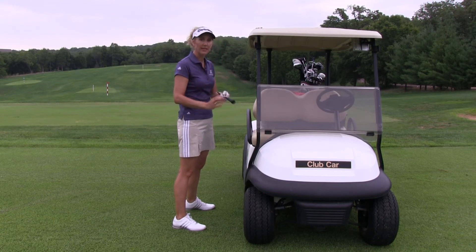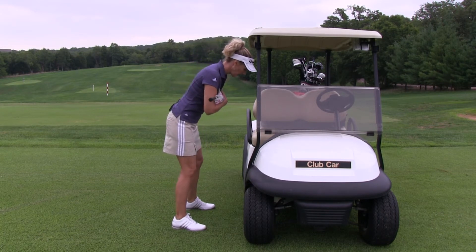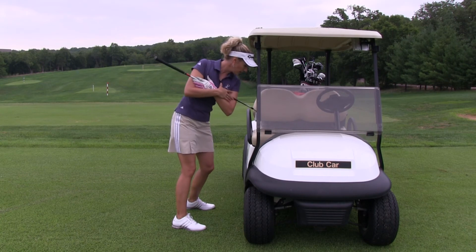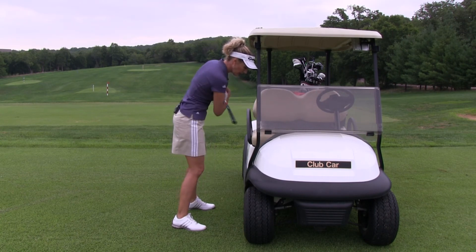So I'm simply going to take a club, cross my arms across my chest, bend over, put my head on the wall here where I can feel it, and I'm going to practice keeping my head stable and attached to the wall while I pivot my shoulders back and forth. I'm feeling myself turn around a steady head and a steady pivot point.